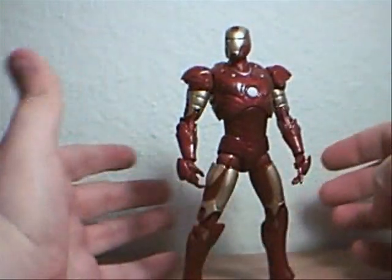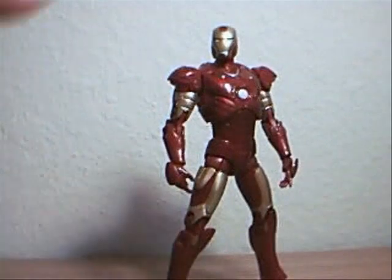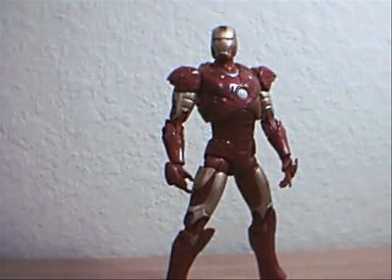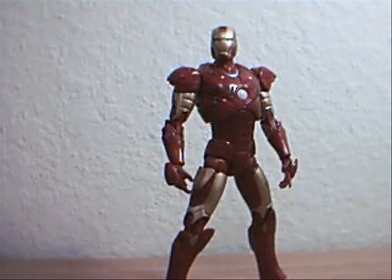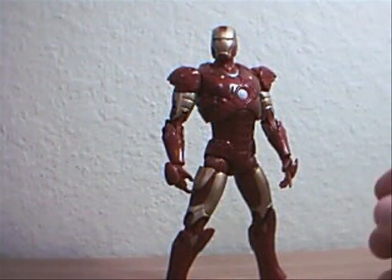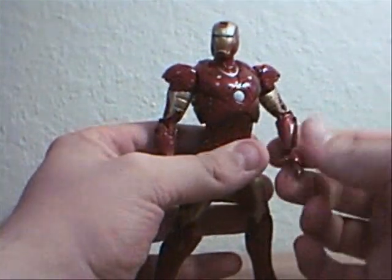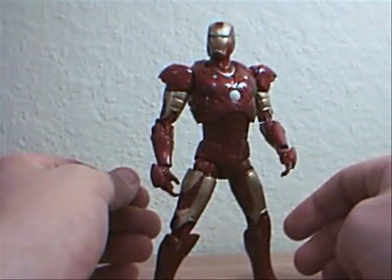If you haven't seen it, spoiler warning. The Mark II had a big problem — when it got to a certain height, it had a freezing problem. It would all freeze when it got to a certain high altitude. So the Mark III was a finalized version, pretty much.